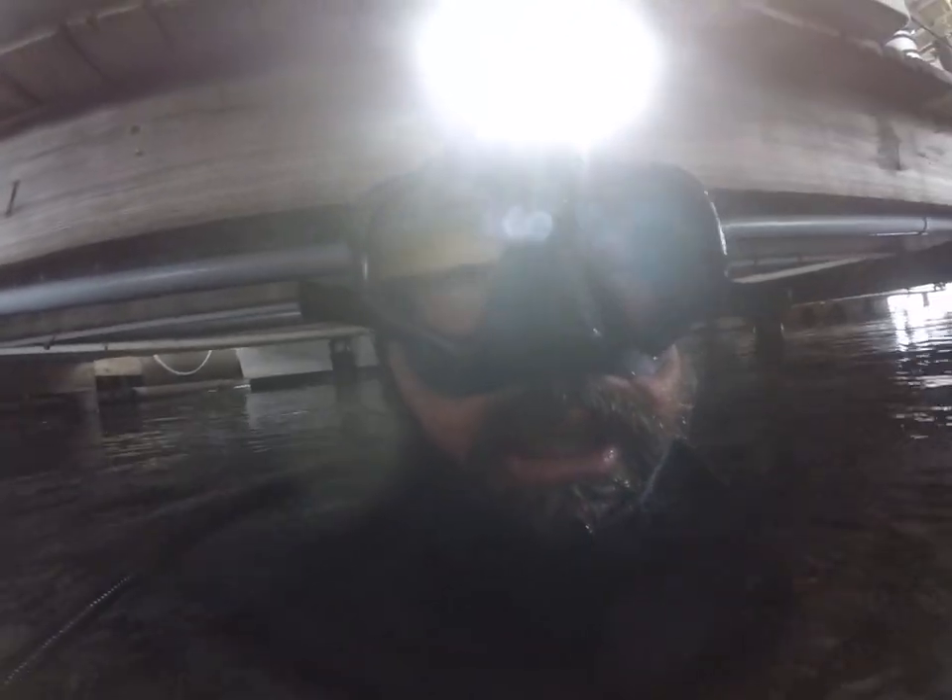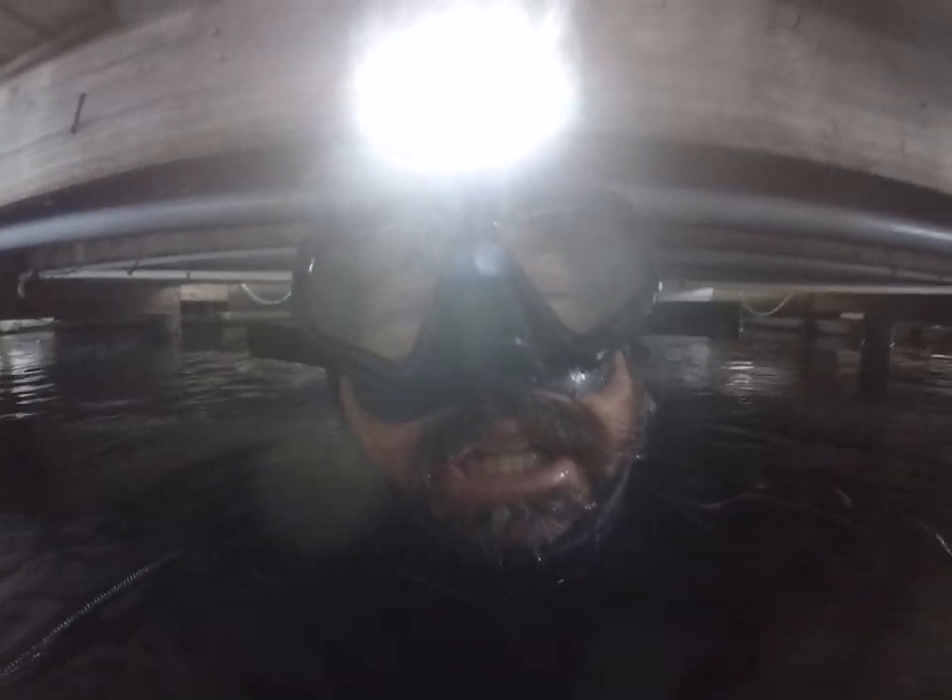The rudder zinc is not installed properly — it's not tight. I'm going to go ahead and tighten that up and show you the rest of it.